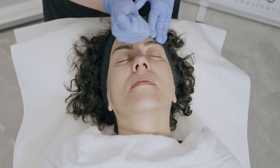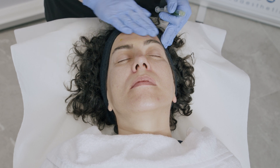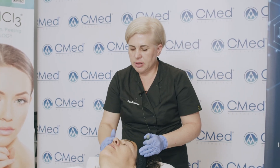Recommended amounts: two milliliters per face area, one and a half milliliters for the neck, and three to four milliliters for the décolleté.